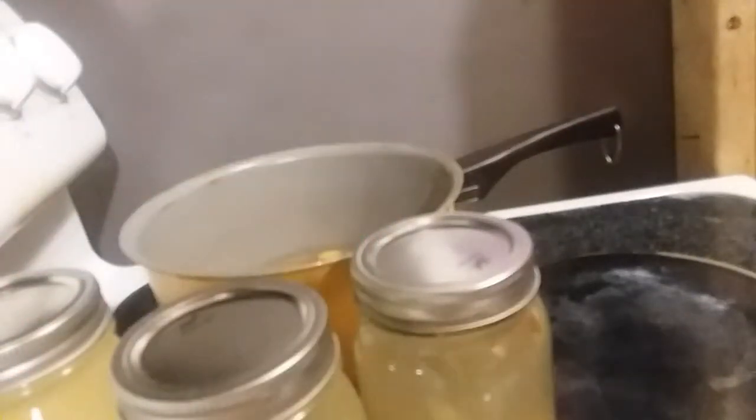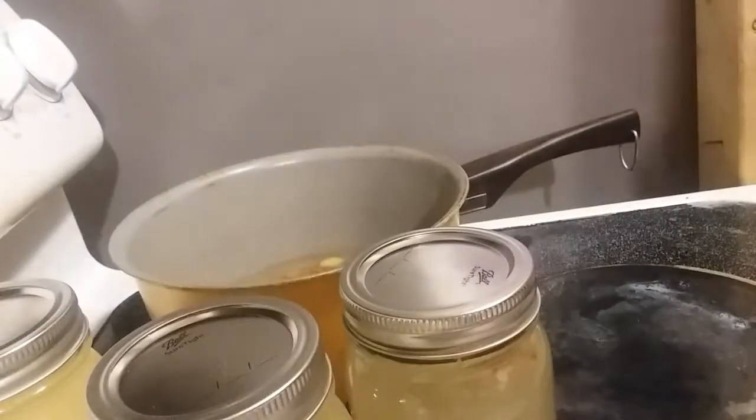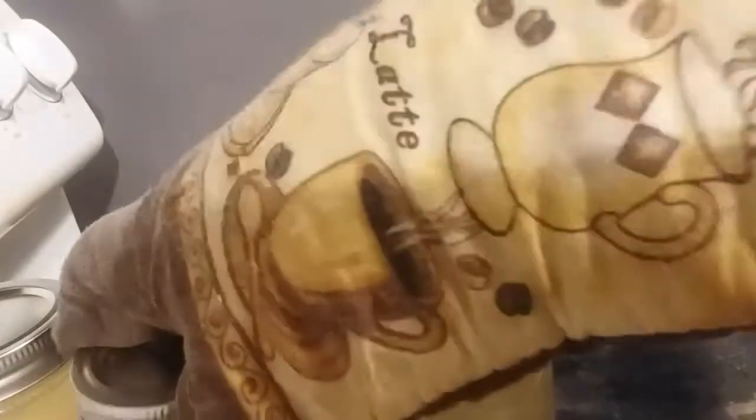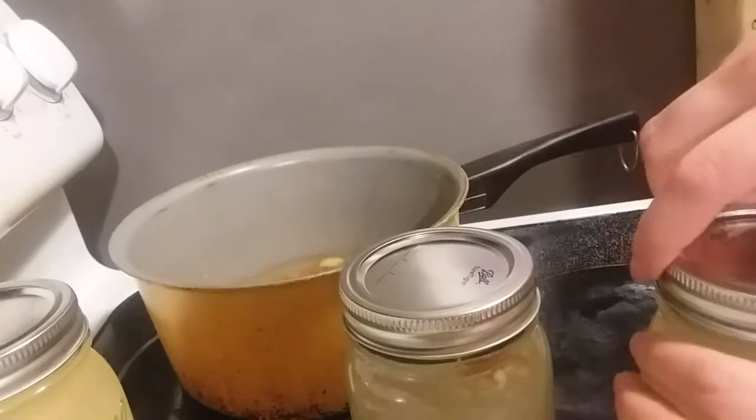Actually, since I'm not canning this, I'm not going to do the rim. These are just for me to drink a few hours every day — just to have something.